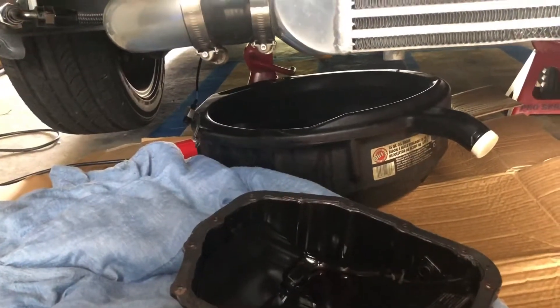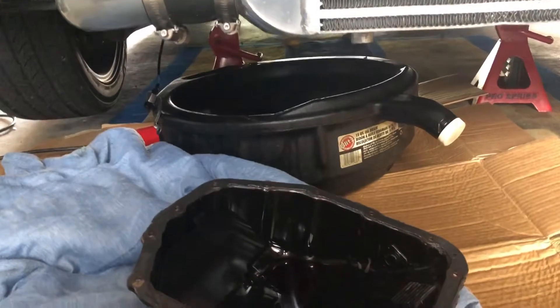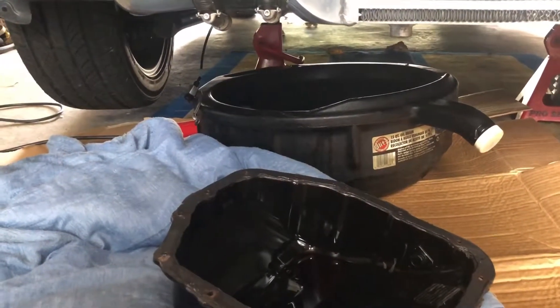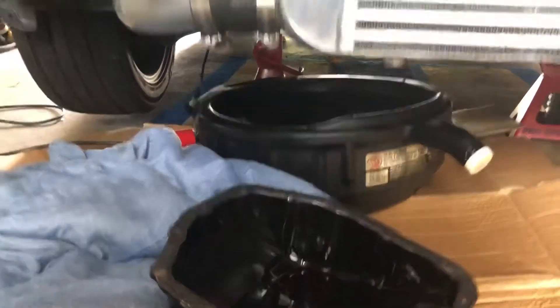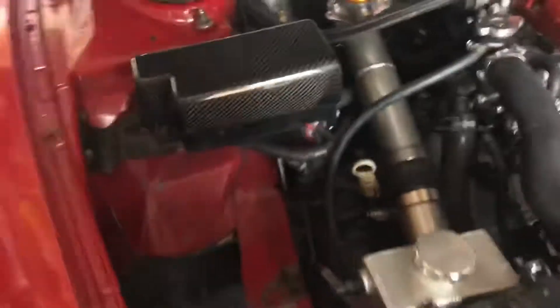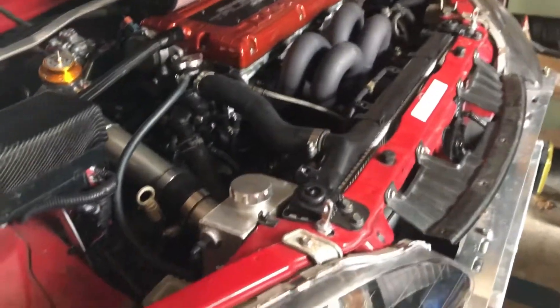You might have heard of the 2G DSM drag week car — Tony's 2G. He was having issues because he just swapped it to auto for that specific event, and when he swapped it to auto he was having issues. One of them was no reverse, and I think he had a couple other gearing issues, whether it was first or second gear. We were hoping it was a valve body, so I quickly pulled my valve body.